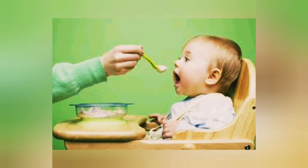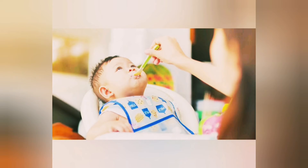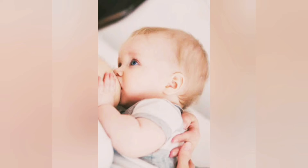Number three: start by offering just a few spoonfuls at a time. Number four: when introducing any food to your baby, give it at least three days in a row before trying a new food — this is to help identify which foods your baby may be allergic or intolerant to. Number five: solid food is just a supplement at that age, and you should still feed your baby plenty of breast milk or formula.